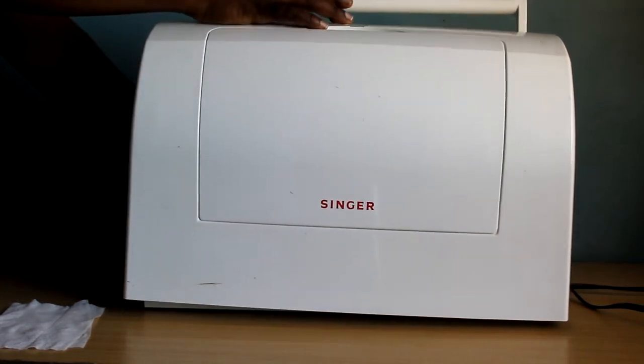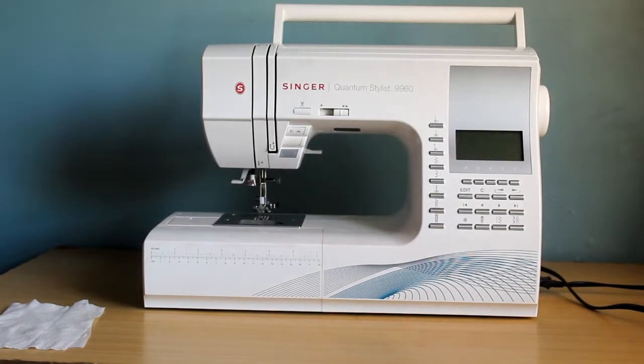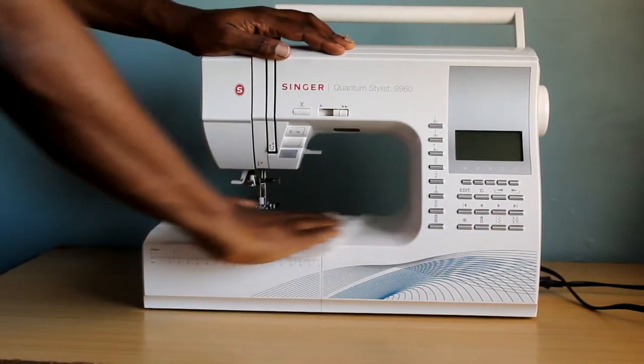Hi, welcome back to my channel. I'm Bobbie Lee. Today we're going to go over computerized sewing machines — the parts, setting it up, and threading your machine. It's going to be a really quick video.